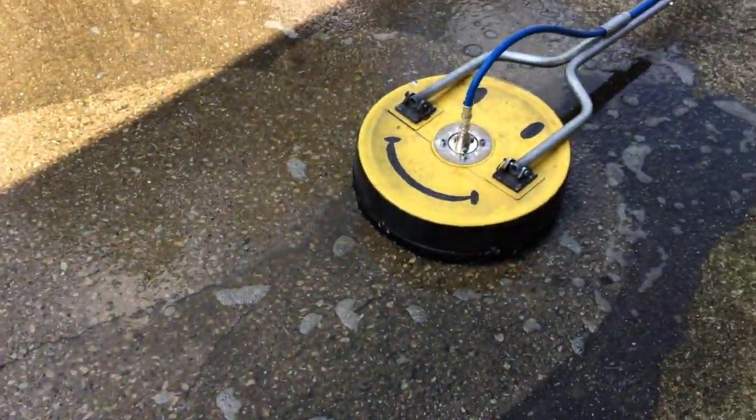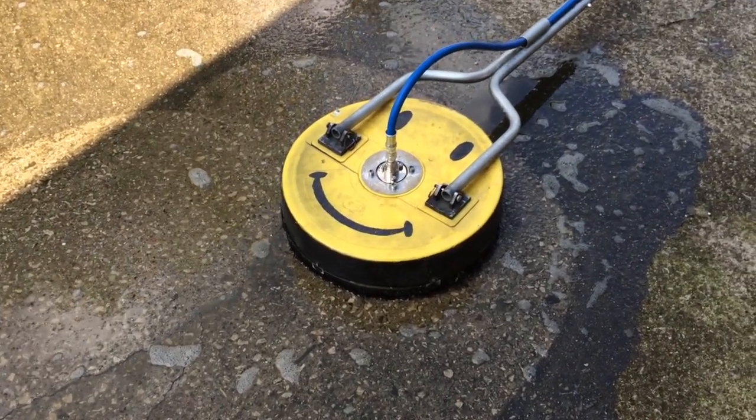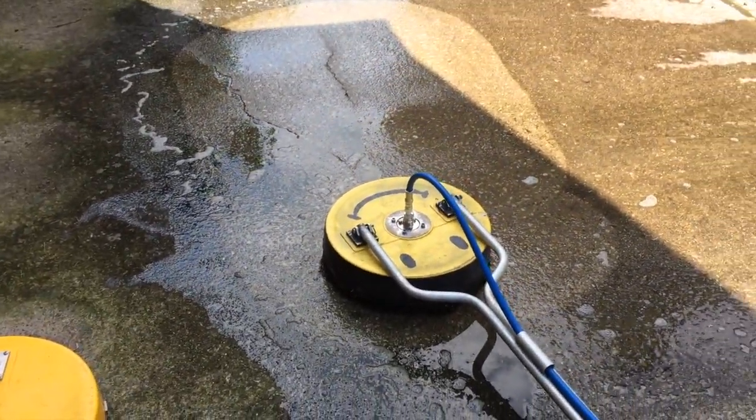As you can see, it definitely cleans really good. I can tell already that that swivel definitely turns a lot faster than the General Pump swivel that's generally on there. So far so good.